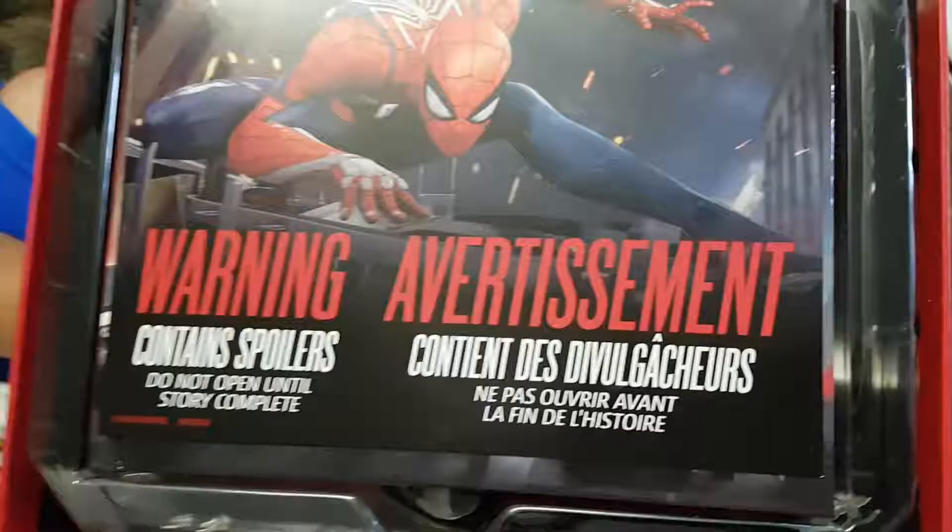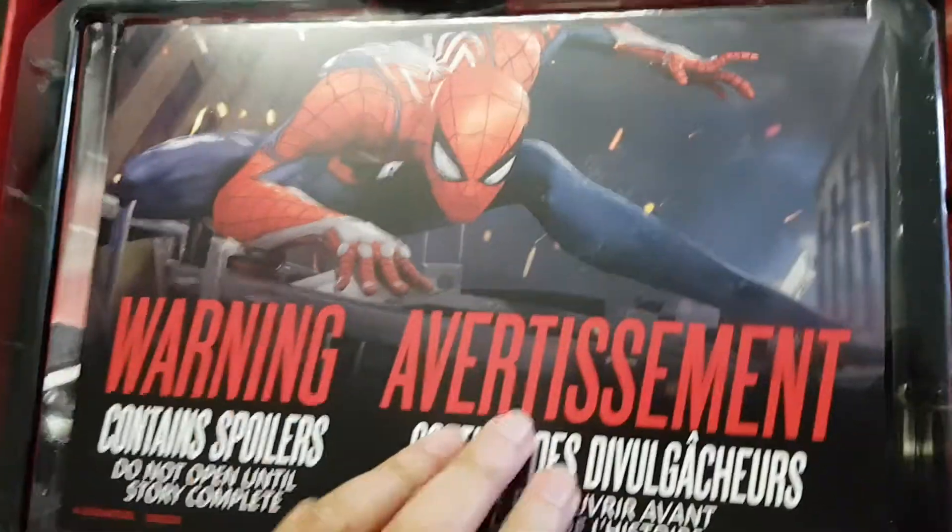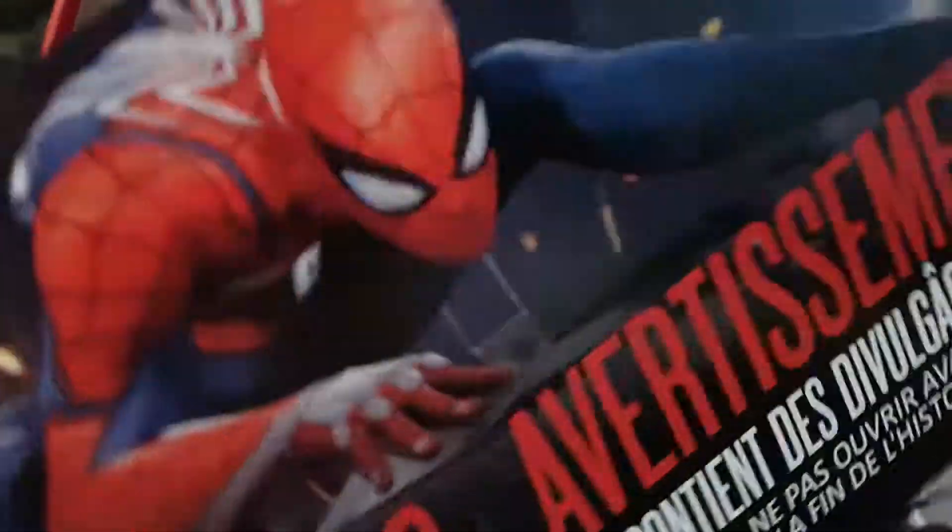Hey guys, we're here going to open this now. Just a warning about the game - you don't want to get any spoilers. Don't open any of this. This is the art book and the steel book cover for the game.